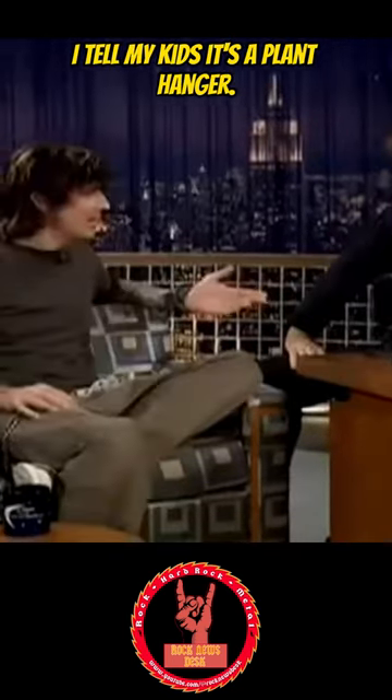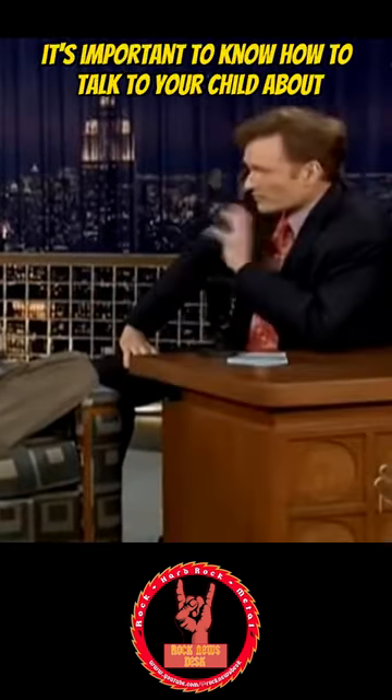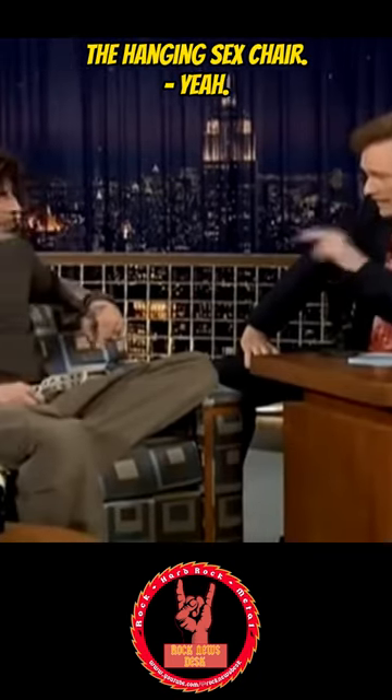It doesn't hold food yet. I tell my kids it's a plant hanger. That's good. It's important to know how to talk to your child about the hanging sex chair in the bedroom.